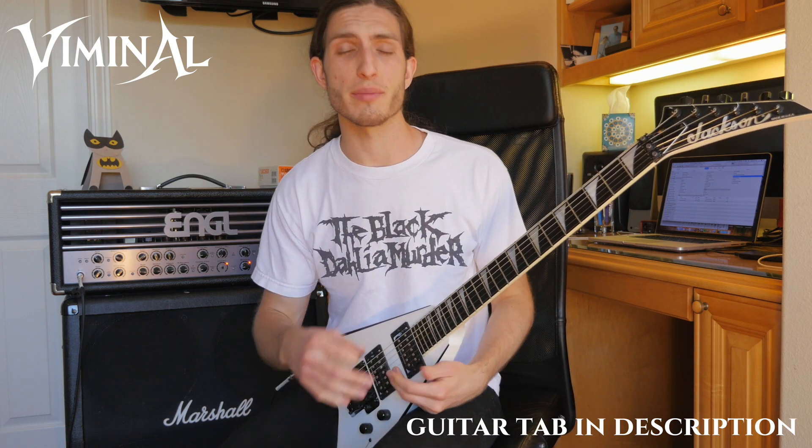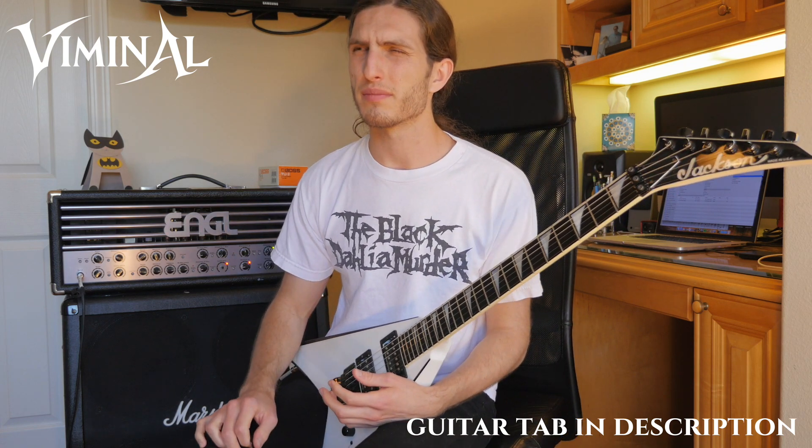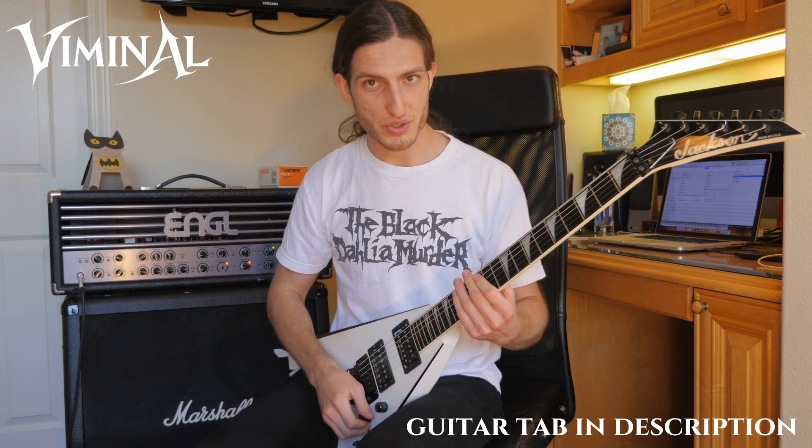You can actually do the same thing in terms of thinking about your scales and licks in your solos. I've heard some other guitar players talk about this — John Petrucci has a cool video about it. I think he calls it the box approach. But in any event, let's just start by looking at the actual shape here.